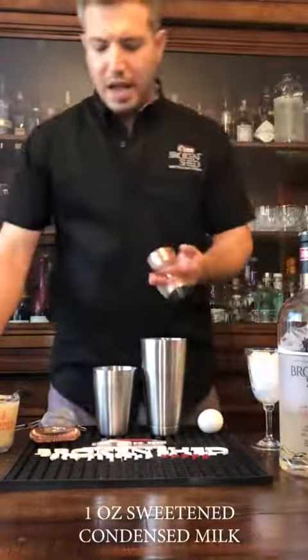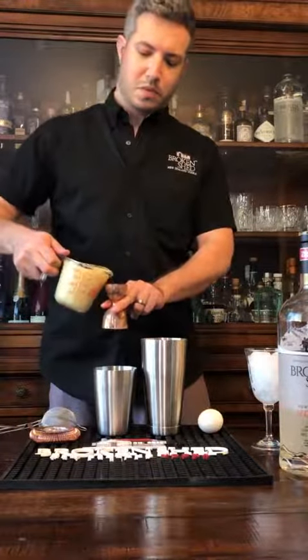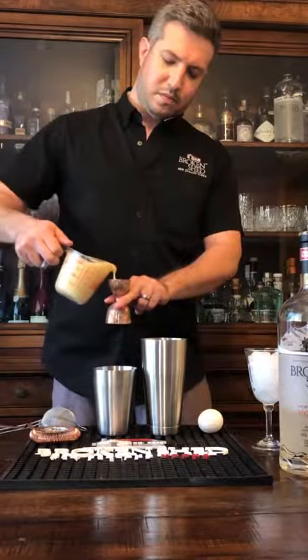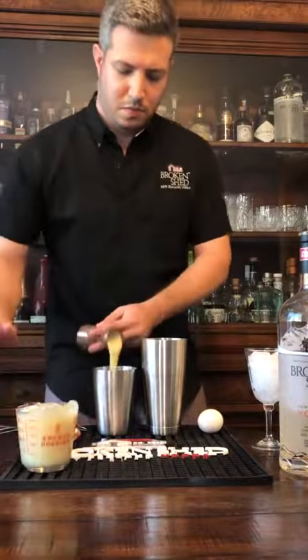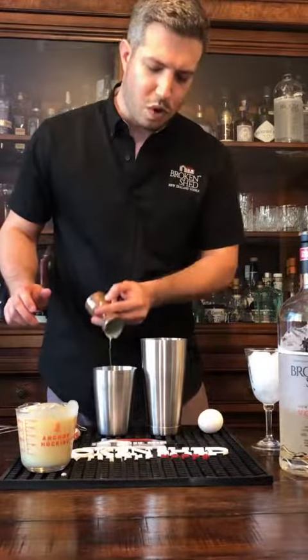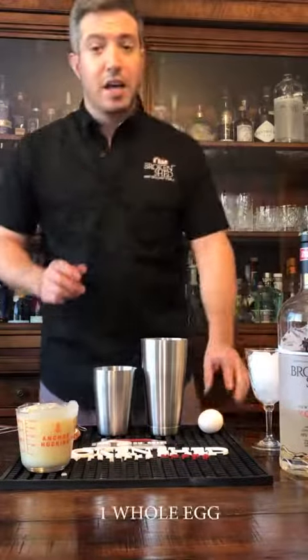We'll put one ounce of condensed sweetened milk into the shaker. It goes really well with the natural milk base that Broken Shed is made from, and then add a whole egg.